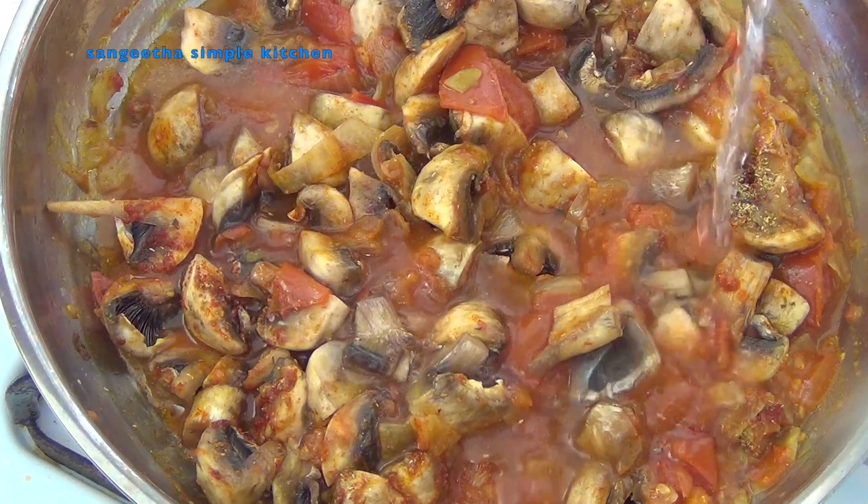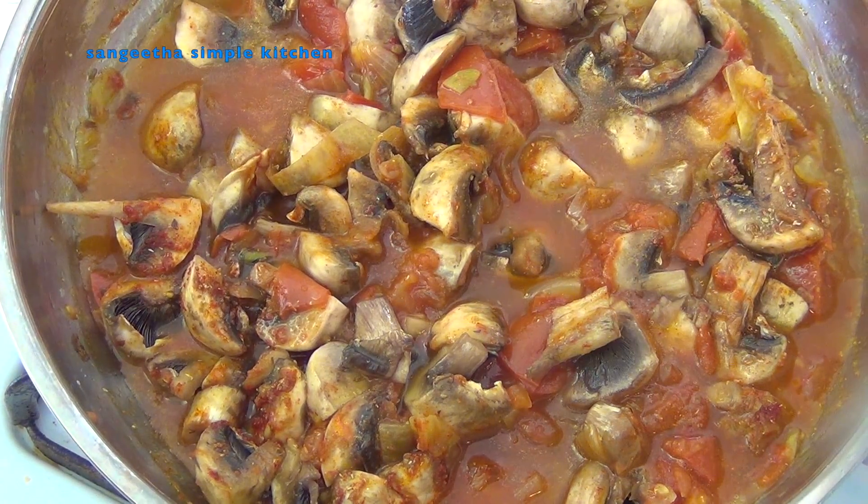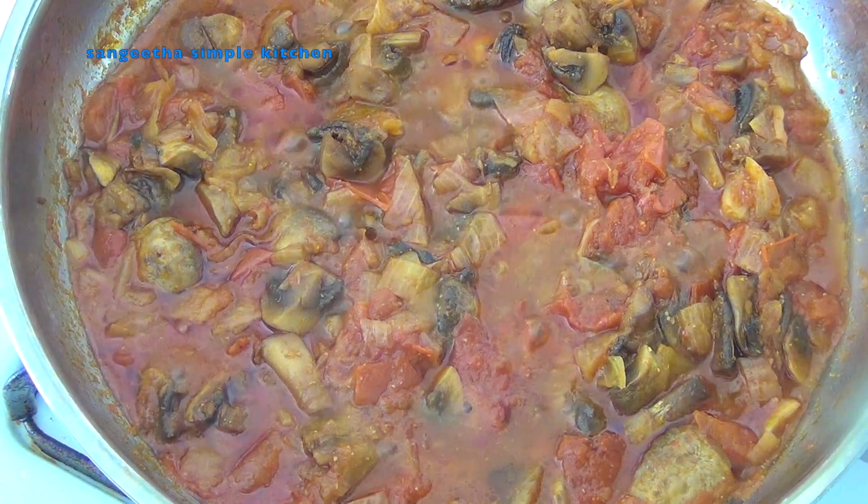Add half a glass of water and a little gravy. The mushrooms are 80% cooked after this.